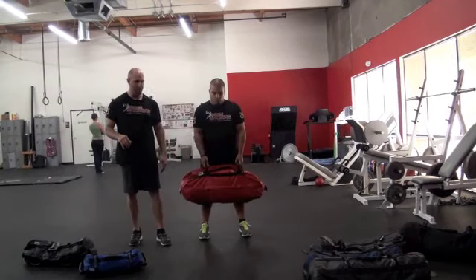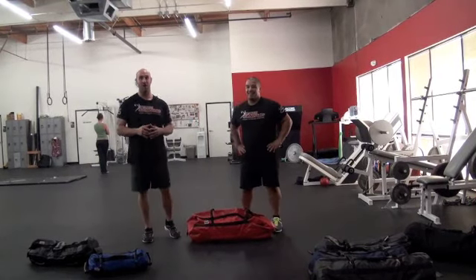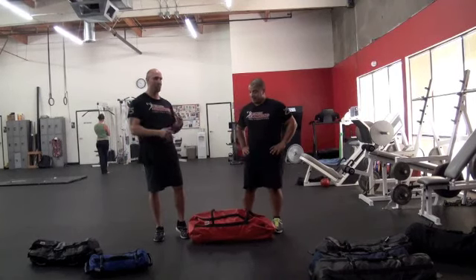Nice job Rich. Five reps is pretty good — at two you start feeling everything firing off pretty hard. Don't try to do ten unless you have a much lighter bag or play with those components.